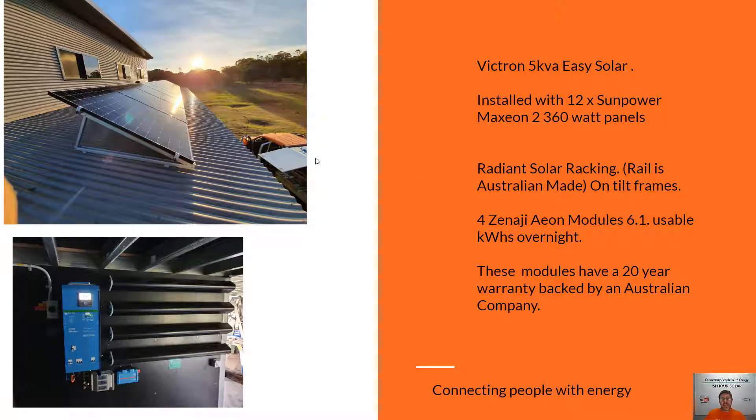Now this is one of my favorite installations of the week, using the SunPower Maxion 360 watt panels — the next panel up from this jumps to the SunPower Max 3 panel, so this is the most efficient in the Max 2 panel range. This uses 12 of these panels again with the Victron Easy Solar with the Aeon sticks. What the boys have actually done in this installation is put the sticks vertically rather than horizontally, and it looks great in my opinion. Moving forward, more of these installations may have the batteries oriented vertically rather than horizontally.